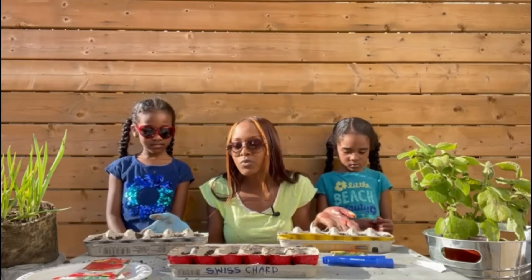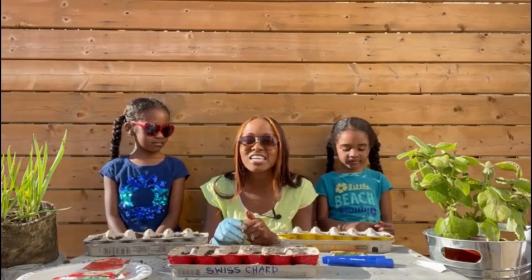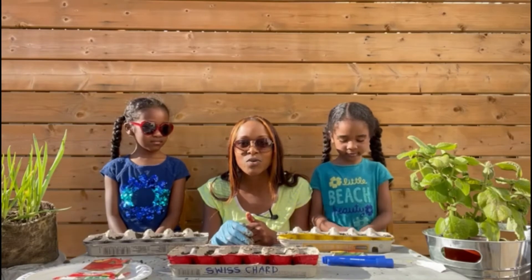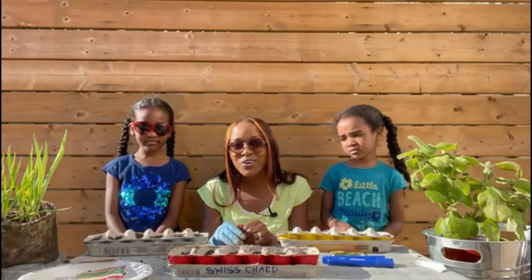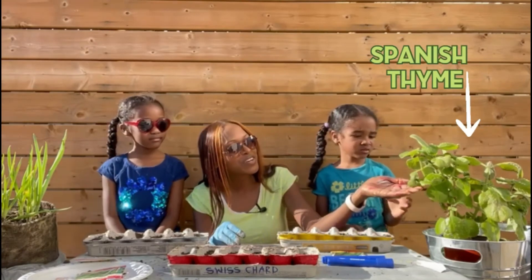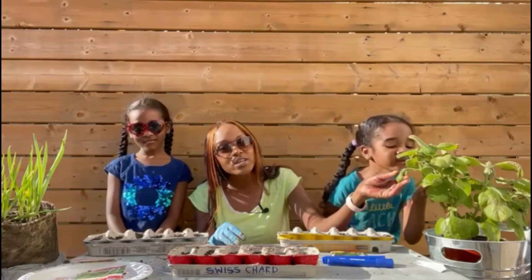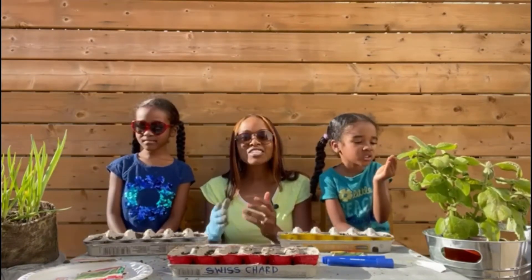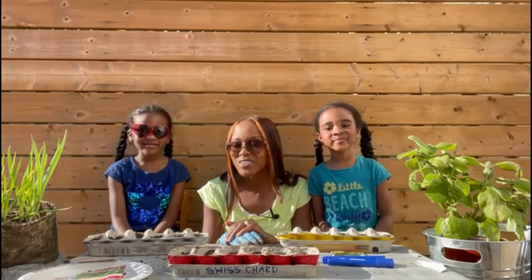We keep them in the house and when it's warm and nice like today, we take them out so they can get sun to encourage everything to start growing. Another thing — this beautiful one over here is what we call Spanish thyme. It smells gorgeous, and when you're cooking meats you can put it in. It's just wonderful to show children where our fruits and vegetables come from.